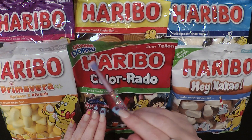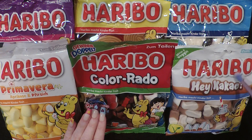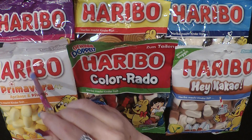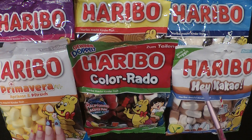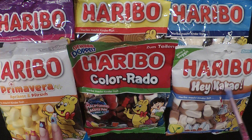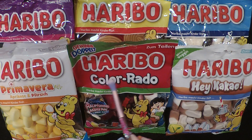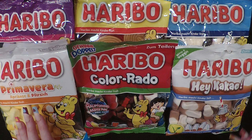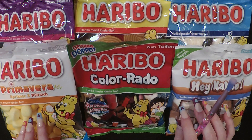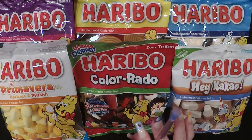Hi guys, welcome back to my channel. Today I am really excited to be able to share with you these super exotic Haribo candies. I was able to get to a store called World Market. We don't have one near me, but we passed by one in our travels, and I made a point to go inside, even though they were closing in 20 minutes. So I bought these six bags of really cool gummies, and today we're just going to try three because I cannot eat six types of gummies.